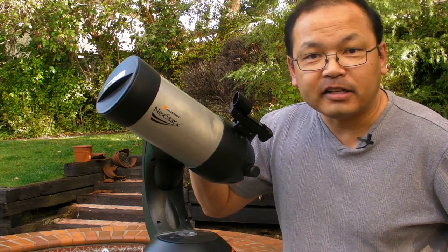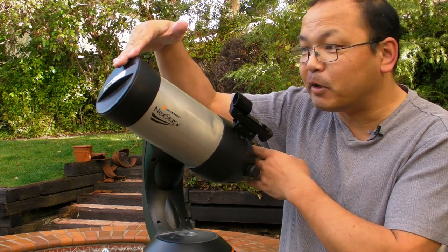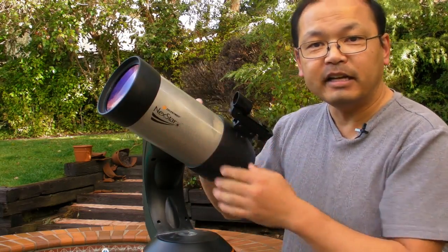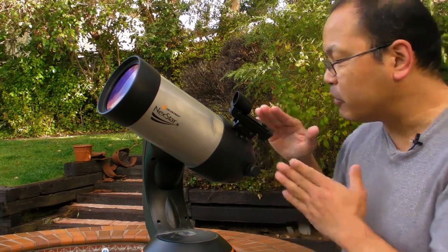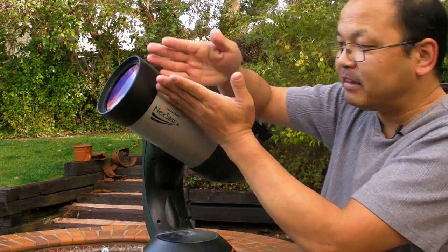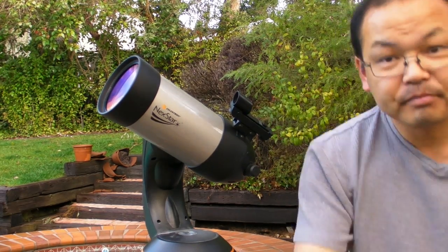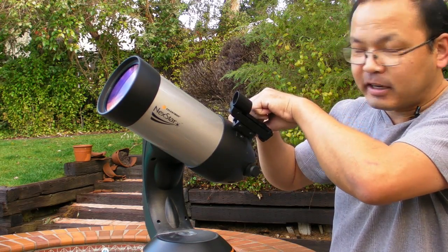This is the Celestron Nexstar IV Maksutov-Cassegrain telescope. It looks really small, but that's because it uses mirrors. Light comes in at the front element, there's a mirror at the back shaped like a bowl which focuses light back to the front, where there's a small mirror that bounces the light back to the back, where another mirror reflects it up to the eyepiece. And that's how we can look at whatever we want in the sky.